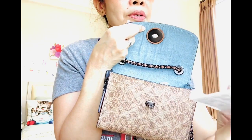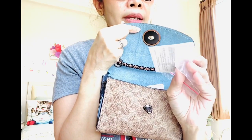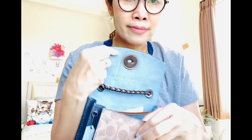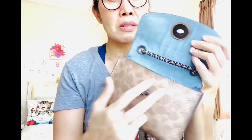I usually put the care card and the price tag in a plastic sleeve like this. Oh, it smells so good — I think it's my Gucci Guilty. I love that perfume. And I put tissue paper right here with the perfume spray. That's it.